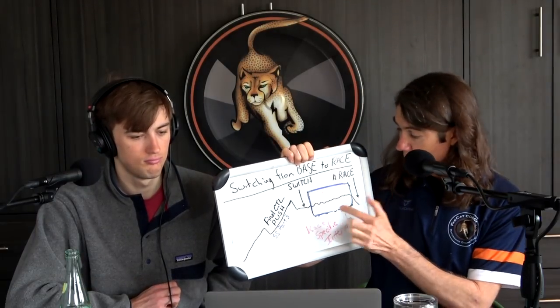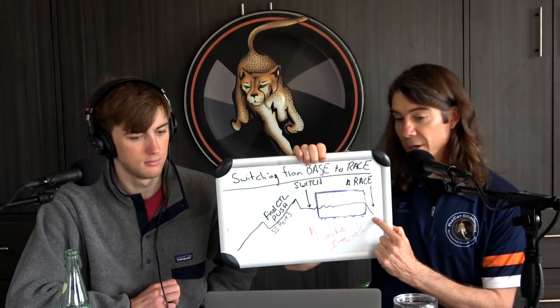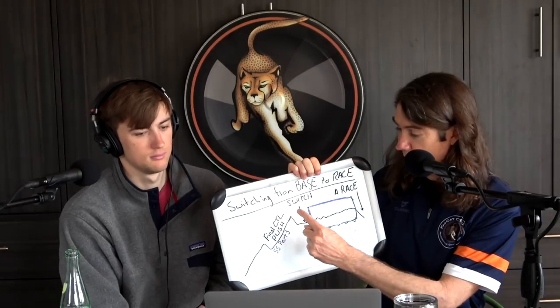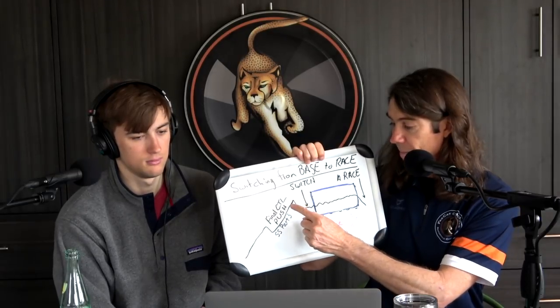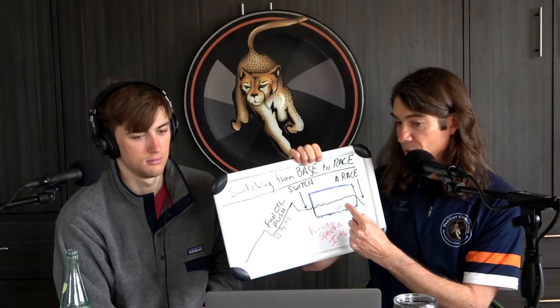This is a six-week time frame and you time it in relation to your A race. Let's say this is Memorial Day — we have about 13 to 14 weeks from Memorial Day. So what we're talking about is a six-week final push with a Sweet Spot Part Three training plan, maybe a training camp, peak CTLs, a rest week, then make the switch to race-specific intervals.